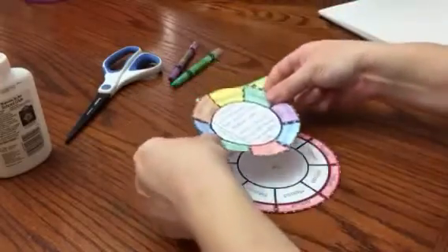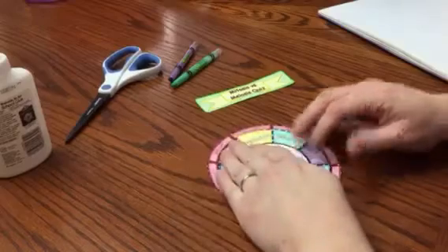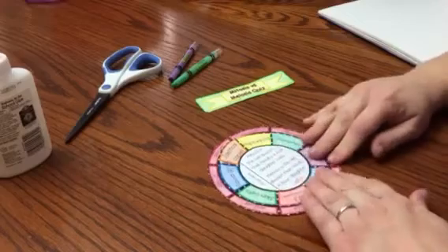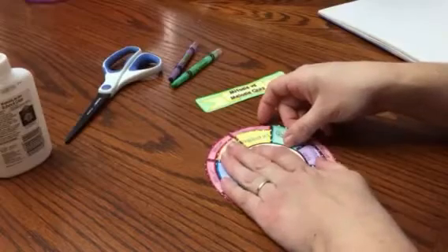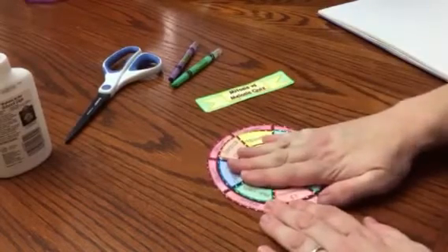I need to make sure that the text is upright along with the glue area. I'm going to go ahead and place that down and make sure I get it all perfectly so that I can open each one and see my answer. That looks about good.